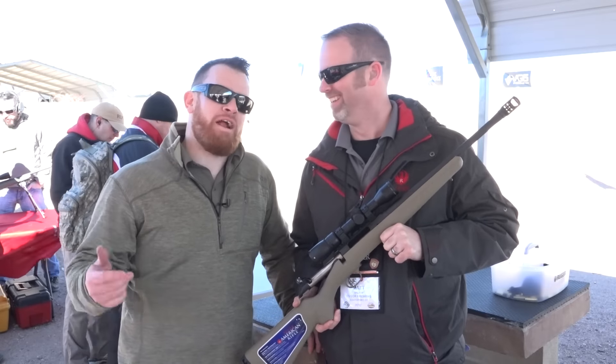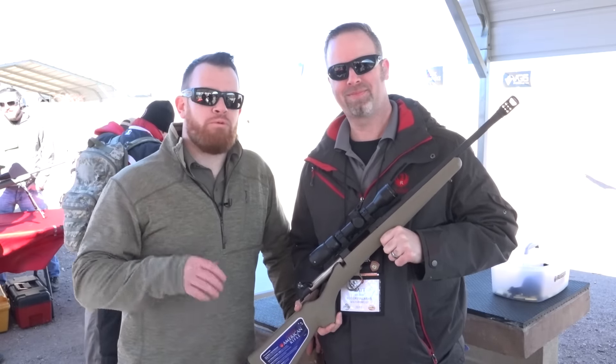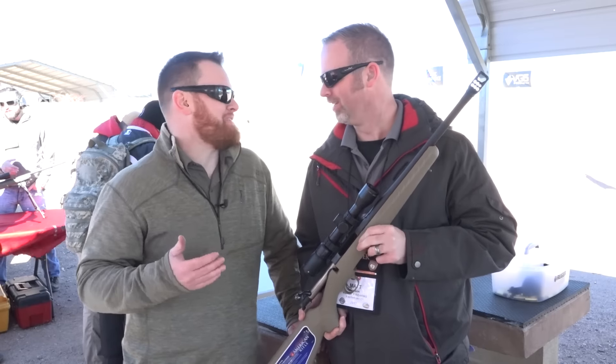I'm Joe Kurtenbach with American Rifleman. We're here at SHOT Show 2017, Media Day at the Range, hanging out at the Ruger booth with Matt, and we're looking at — surprise — an addition to the Ruger American Bolt Action Rifle line.